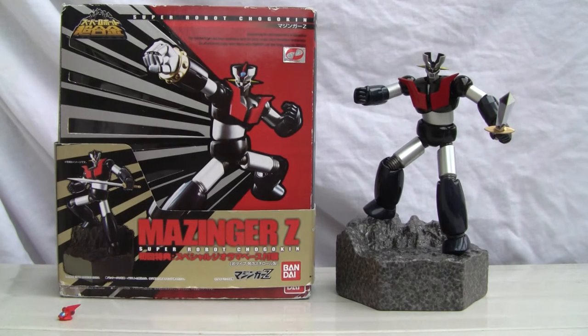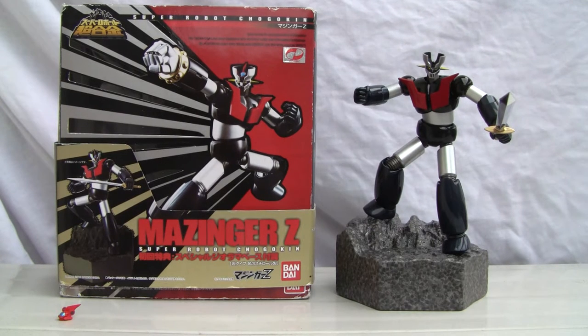This is a neat little toy. I'm actually glad that I bought this thing even though it's a little short — it's only five inches or so. It has die cast, which is kind of neat in that sense.